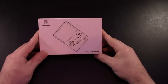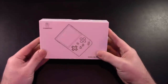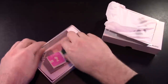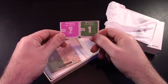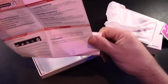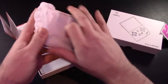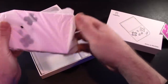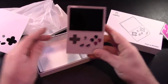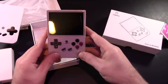Here it is — the Anbernic RG35XX. I don't really know where they came up with that name. Pretty basic packaging here — it is a budget system, so who really cares? They were nice enough to give us some wet wipes and dry wipes, and instructions too, but much like Home Improvement on the Super Nintendo, real men don't need instructions. Here is the unit itself. They asked me what colorway I wanted and I went with the Game Boy colorway — this is a fine looking system.